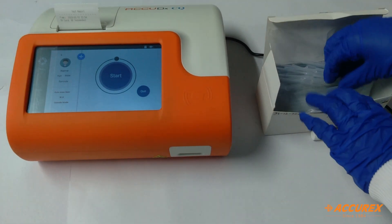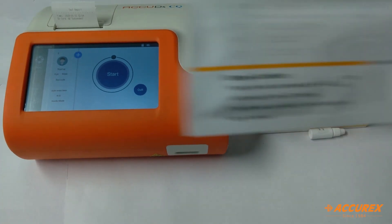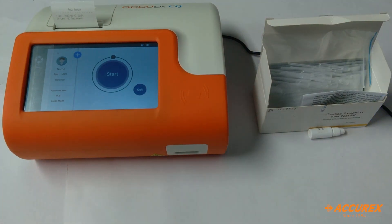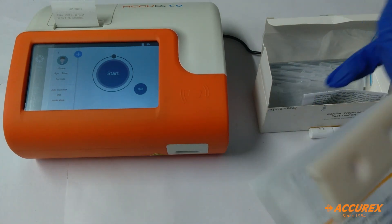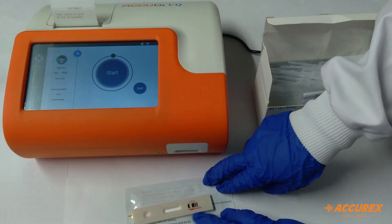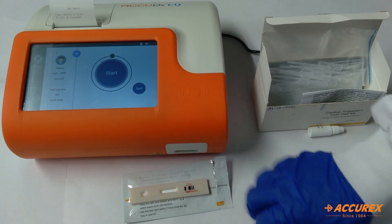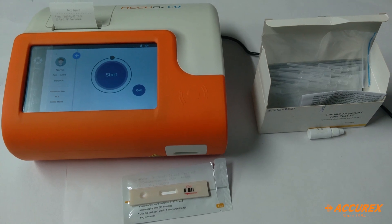Now we'll start with the testing. We'll take this test kit and open it. This is the test strip, so we'll keep it in a clean horizontal place like this, and then we'll add the sample. We'll add the sample in this slot — according to the pack insert we have to add 100 µL of blood sample.